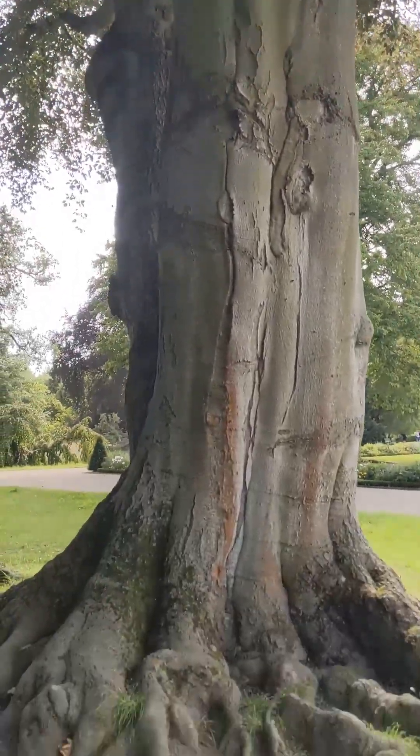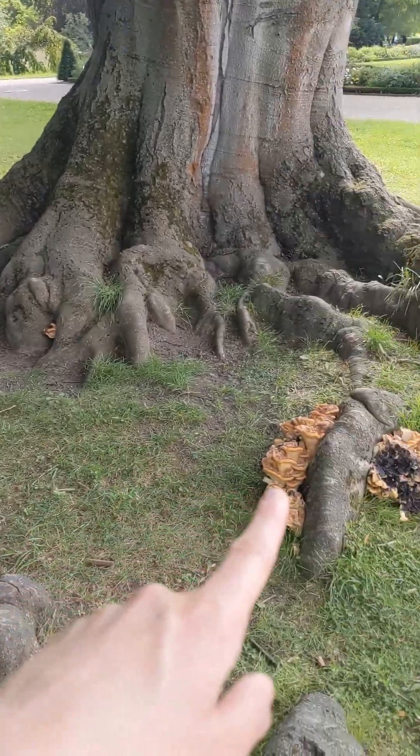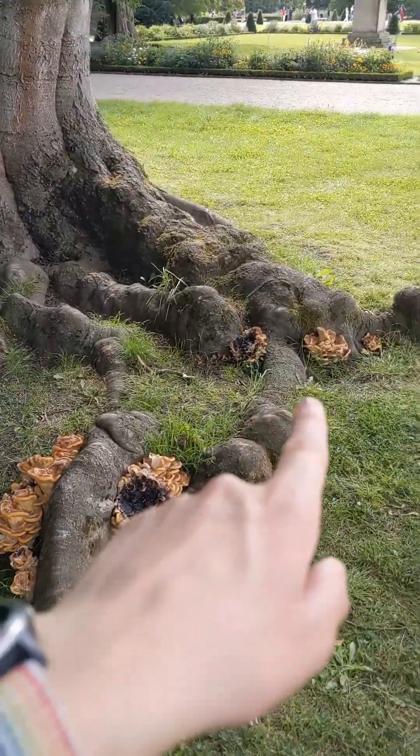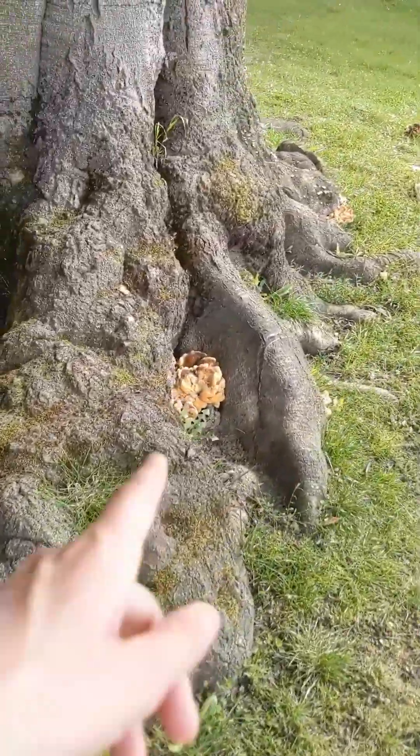I made a cool find this weekend on this beautiful old copper beech tree, which was Meripilus giganteus, the giant polypore, also known as the black staining polypore for reasons we'll see later.